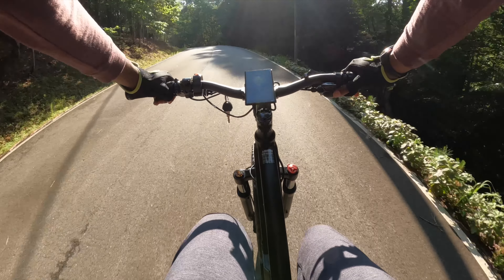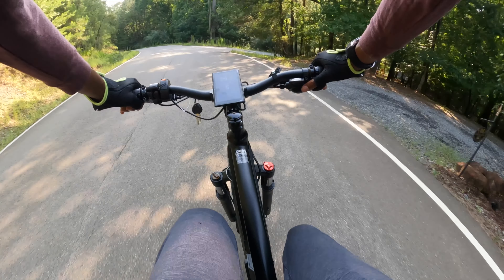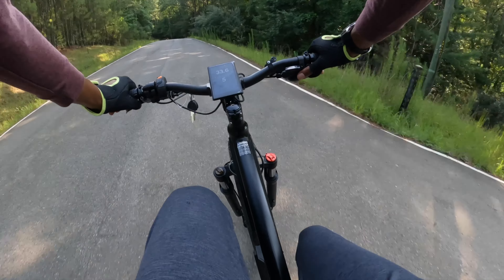Even with the constant power demand from the steep climbs and fast descents, it offered a remarkable range of 40 miles on PAS mode.